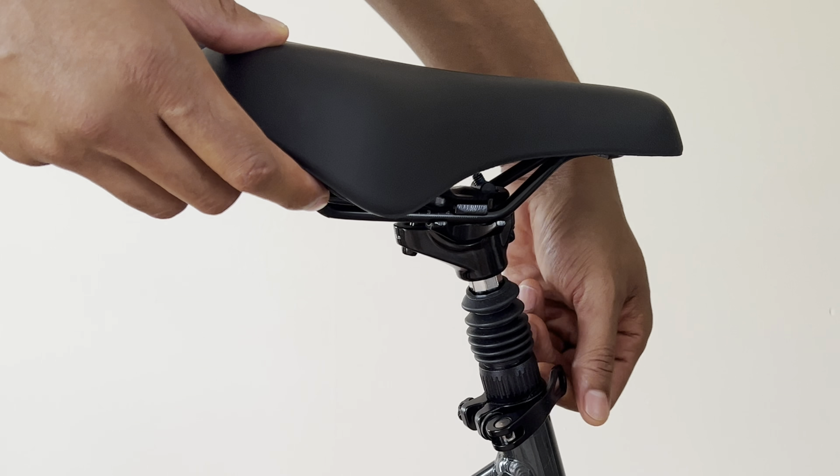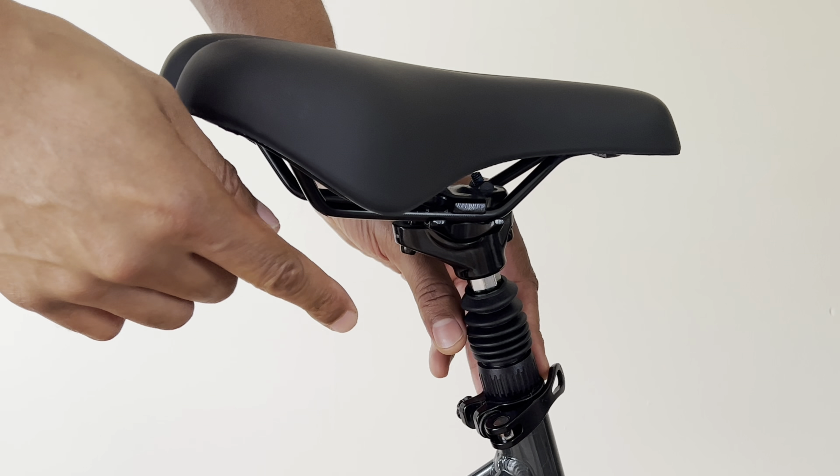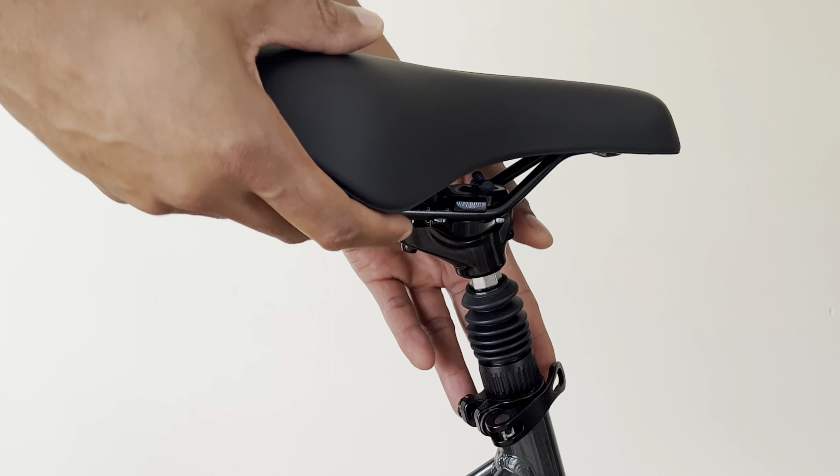Here's the bike seat right here, and you can see this lever right here. I'm going to use this lever to adjust the height of the bike seat.